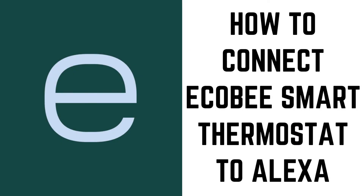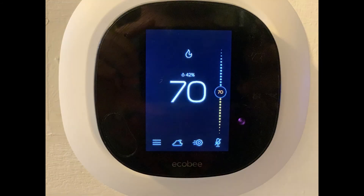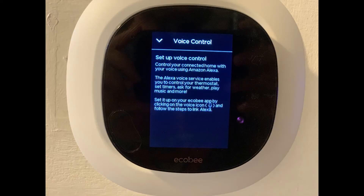Now let's walk through the steps to connect your Ecobee Smart Thermostat to Alexa. Step 1: First, make sure you've registered your Ecobee device and connected it to your local Wi-Fi network. If you haven't done this, I'll link to information below that will help you do that. When you tap the microphone icon on the front of your Ecobee Smart Thermostat home screen, you should see a voice control screen that tells you how to get started setting up Alexa voice control on your Ecobee device.